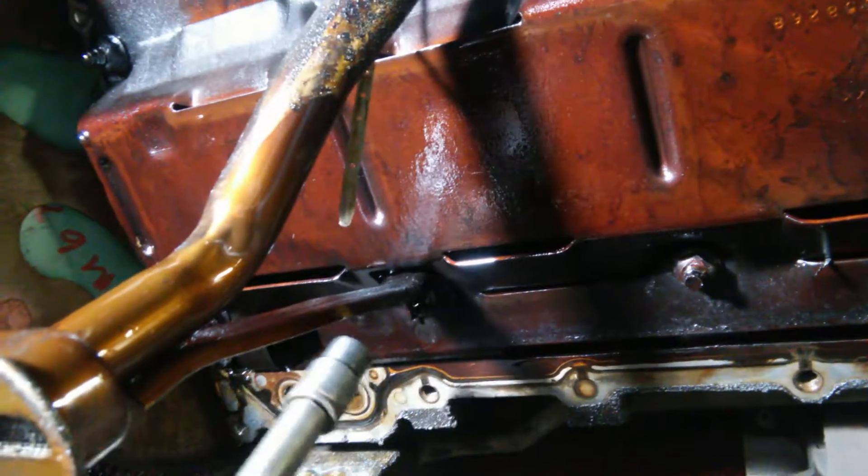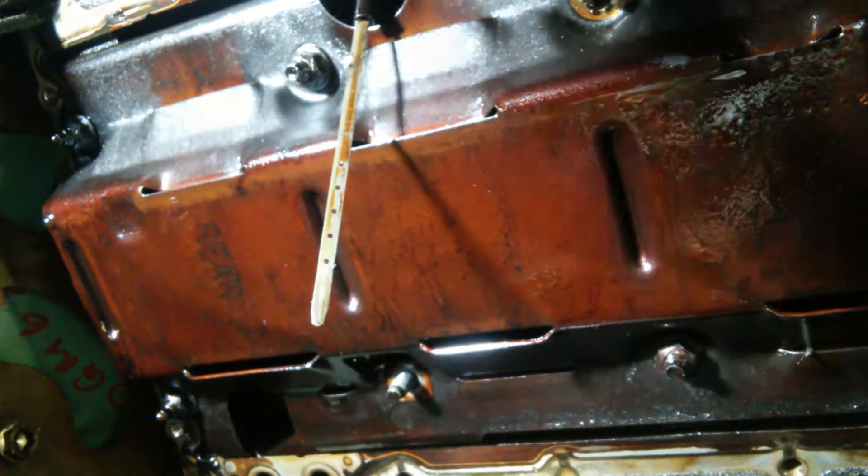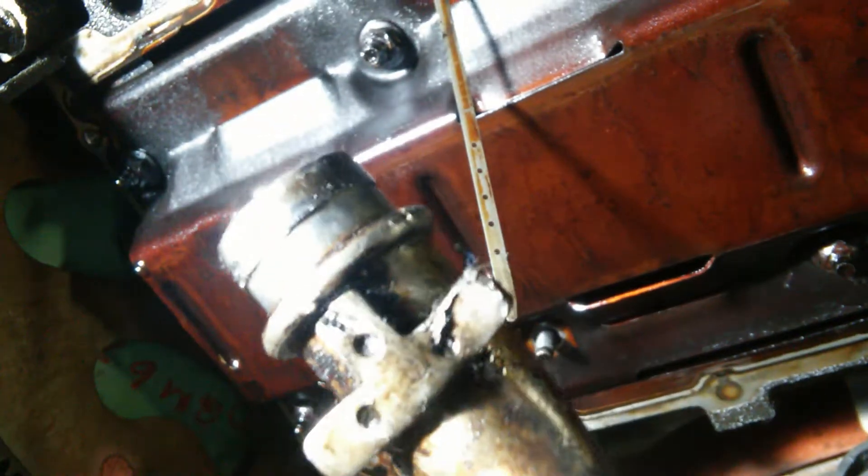Let's see, I think there's one more bolt that holds it on here — yeah, back here. Put those bolts to the side and take off this other one right here. Pickup tube drops down. Now that we get a good look at it, it actually looks like there's a cut in it right there.